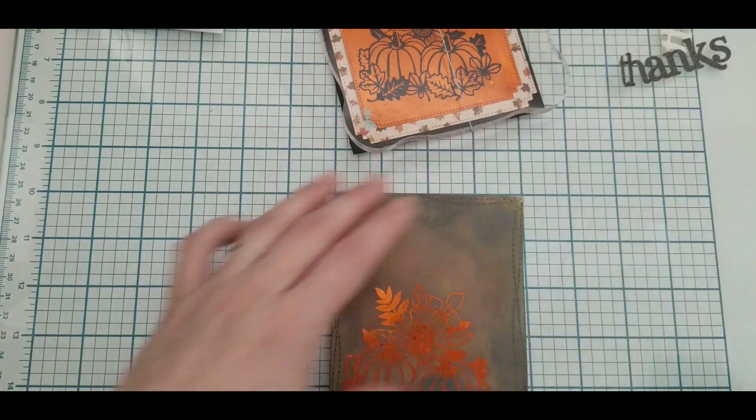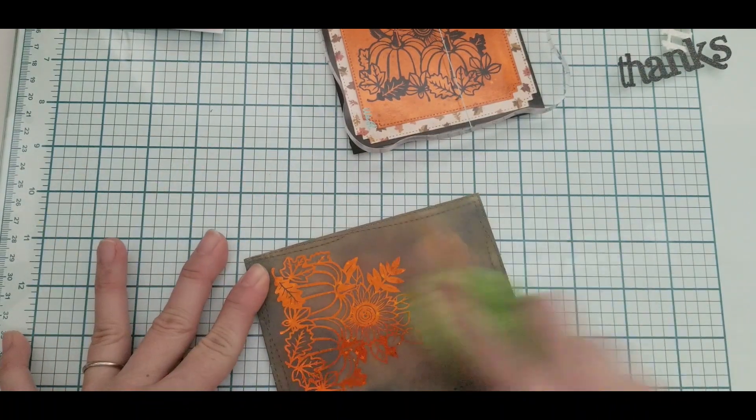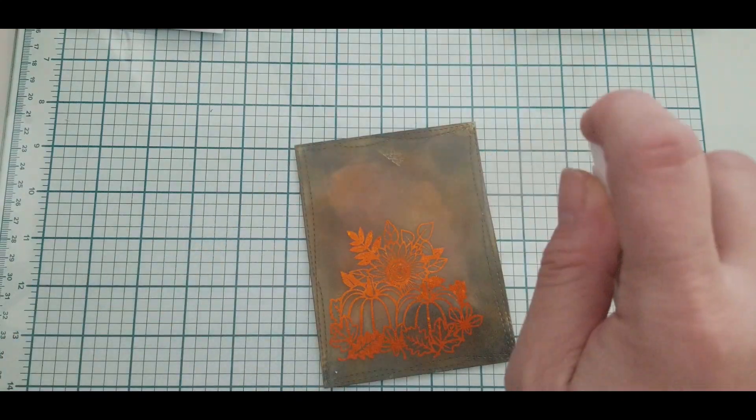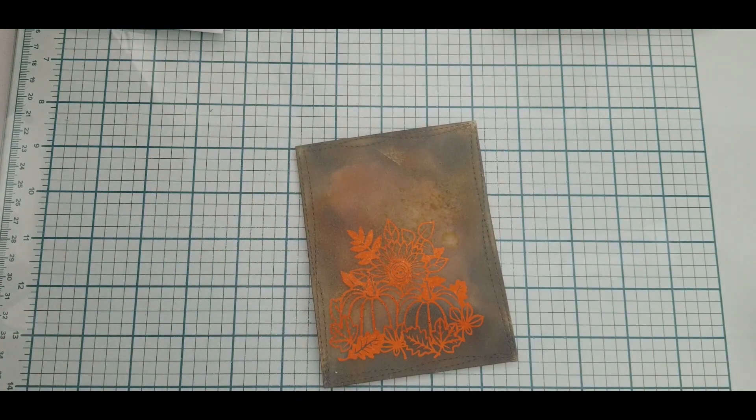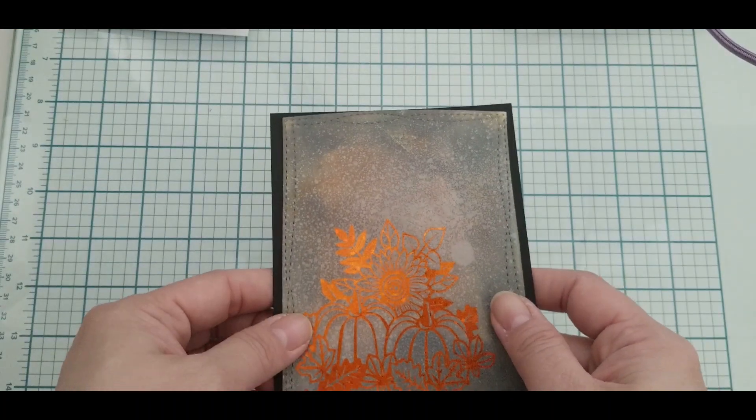I finished ink blending and just grabbed a towel to wipe out any excess ink left over on top of my foil. Then I added my homemade shimmer spray. I decided it was a little too dark, so I used a paper towel to kind of blot off a little bit of color.